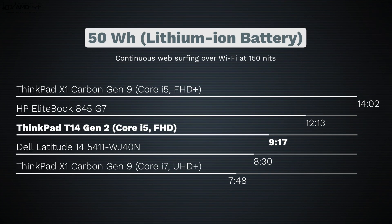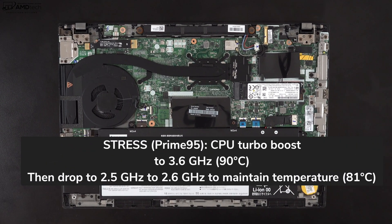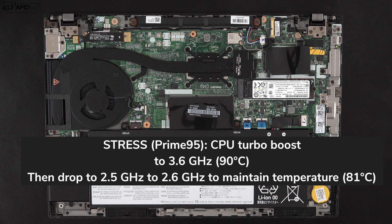The T14 Gen 2 has a 50-watt-hour battery and achieved 9 hours and 17 minutes on my continuous web surfing test over Wi-Fi at 115 nits. In mixed use, expect anywhere from 6 to 8 hours depending on your workload. If you need to plug in, it takes about an hour and a half for a full charge with the included 65-watt USB-C adapter. Under my Prime 95 stress test, it turboboosted to 3.6GHz with a core temperature of 90°C for about 10 minutes, then dropped to 2.5–2.6GHz to maintain a cooler 81°C.